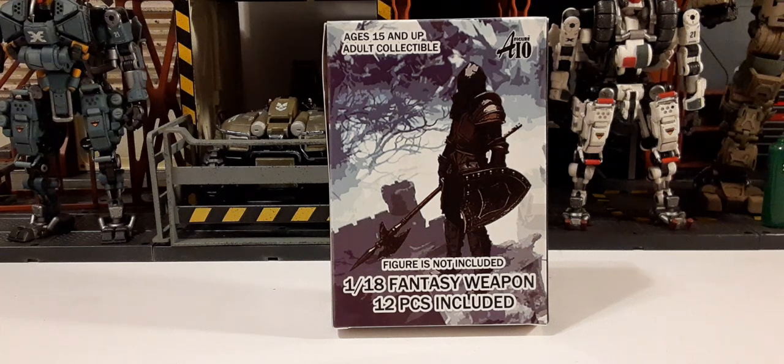Welcome back everybody to another action figure accessory review. In this review we're going to be taking a look at this 1/18 scale fantasy weapon set. This is actually made by Locker Toys — it's called the All-in-One Figure Set. These are recommended for ages 15 and up, for adult collectibles, and you get about 12 pieces included. These are more oriented toward medieval-kind of weapons, so this is a very cool set.